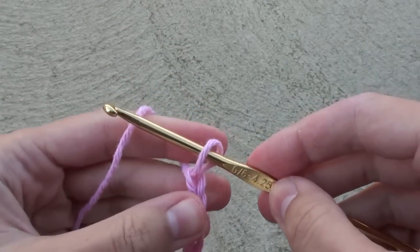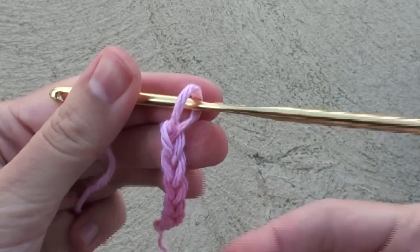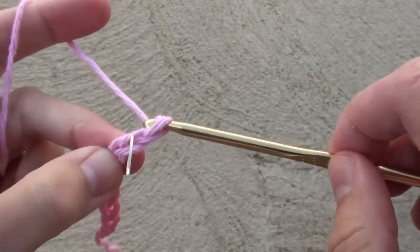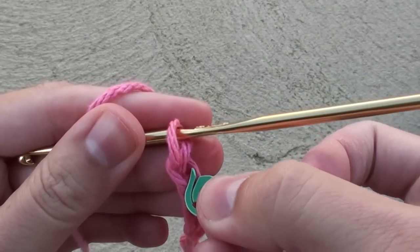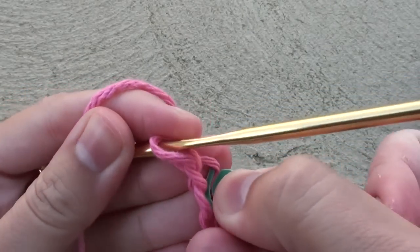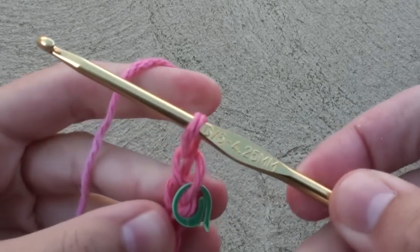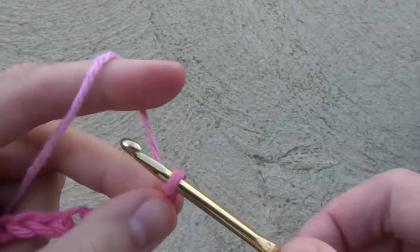On this 7th chain, grab a stitch marker and place it into the side of the chain. Then continue on with making your chains. When you reach chain number 29, place another stitch marker. It's important to mark these certain stitches for when you do the edging. Continue on until you reach a total of 36 chains.